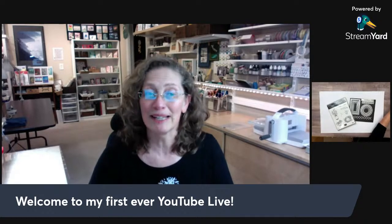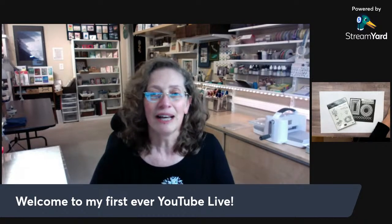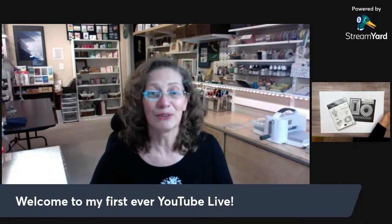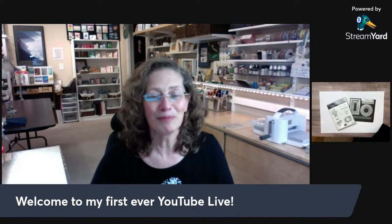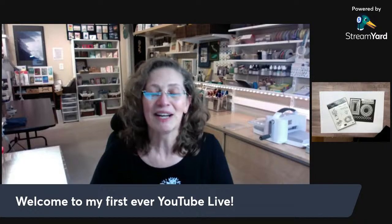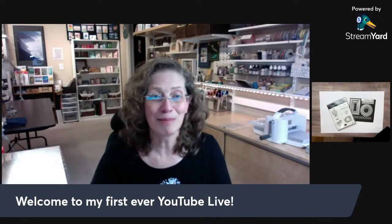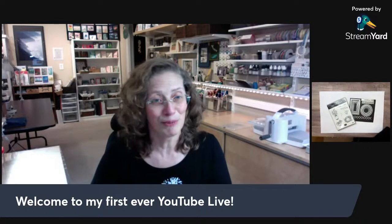Welcome to my first ever YouTube live! This is an exciting day, not just because it's my first YouTube live, but I'm also celebrating my 21st anniversary as a Stampin' Up demonstrator this month — a huge milestone. I'm going to share more about that shortly. I have a paper crafting project, and towards the end I'll do a 'blast from the past' showing old projects, so you'll have a chance to depart if you don't want to stay for that.